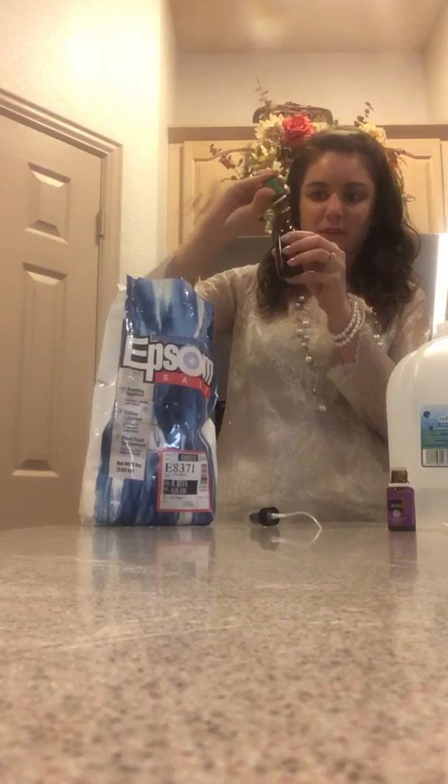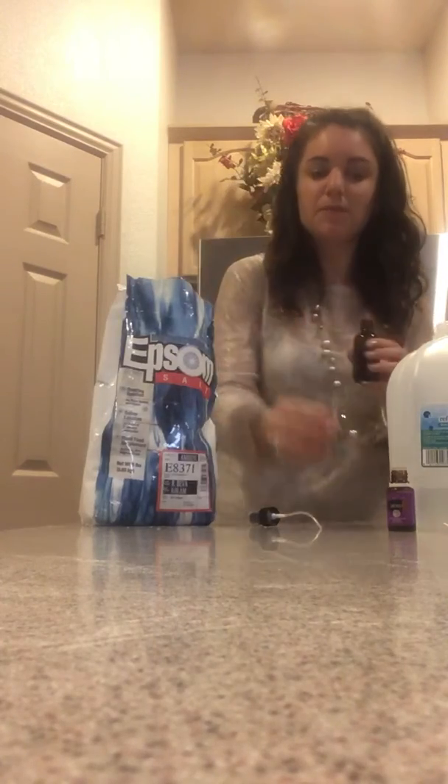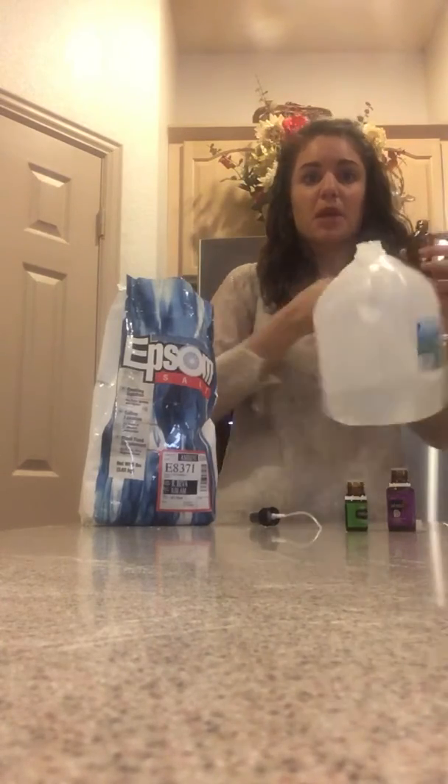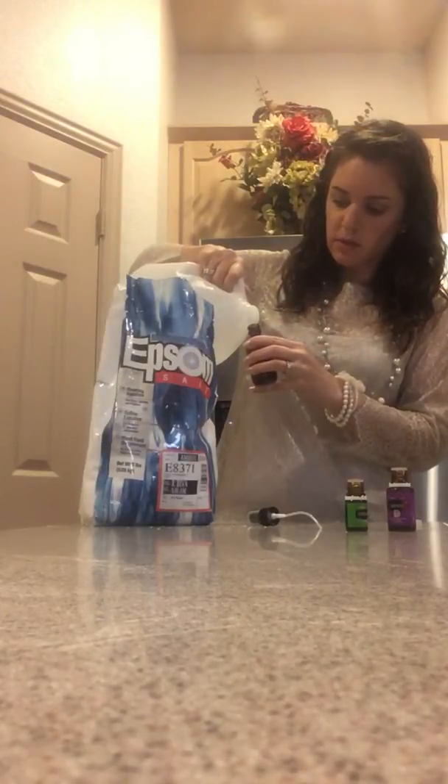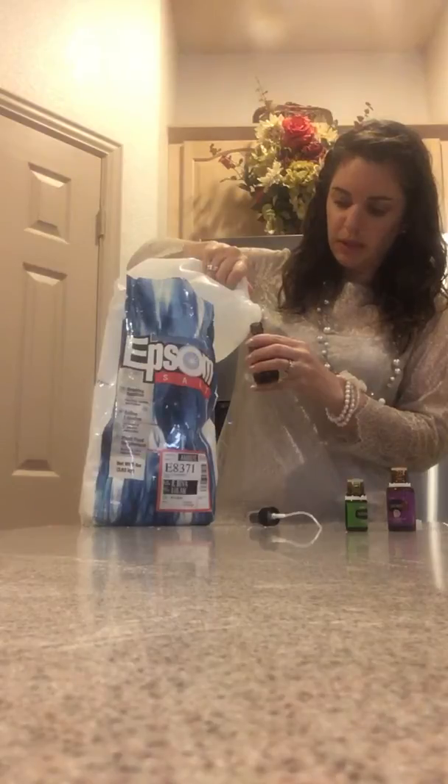Then, stress away, just because we always need less stress in our lives, and about two to three drops of that. The remainder you're just going to fill up with water. I use distilled water, so there's less impurities in it, but it's completely up to you.